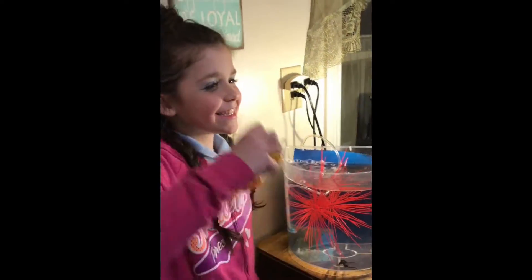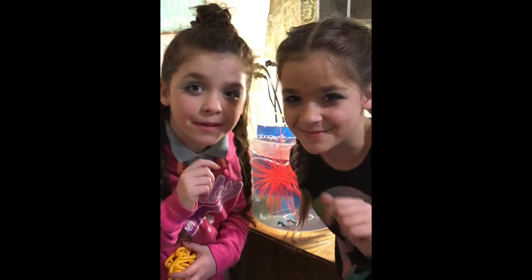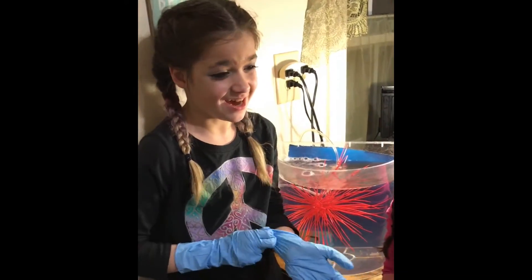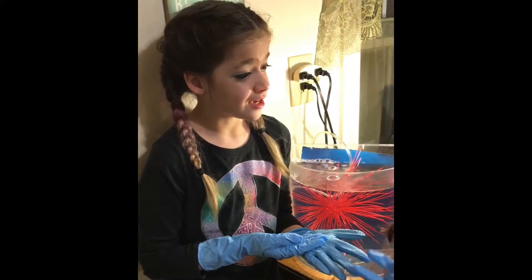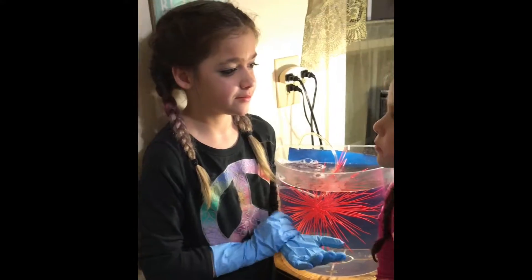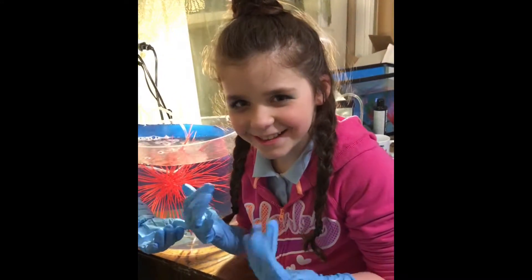I guess it's time for an experiment. Don't tell mom. We are going to be needing gloves because the oil on our skin can hurt them, and the bacteria that help them could hurt us. Plus, I feel like a doctor.